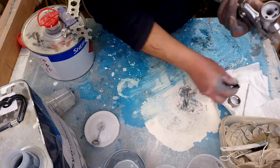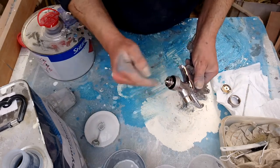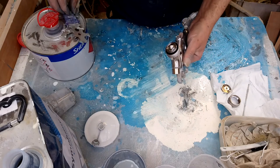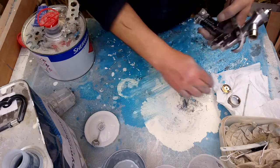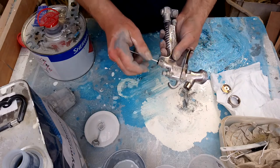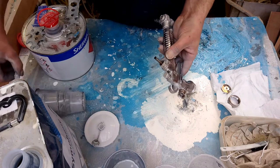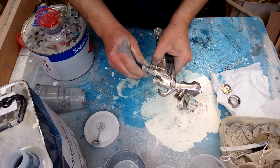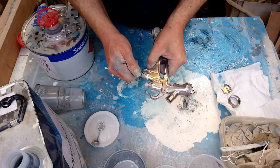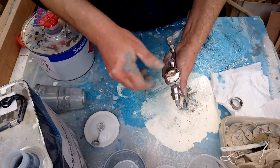First things first — little plastic piece in there. Nozzle on. I've blown all these out so that any crud I've dislodged has gone. Tighten that up. Needle — clean — goes in the back there. Spring. Then wind it in until it just starts to move the lever, so you're getting full flow out of the end. And this cap, which you can direct to change your fan pattern.